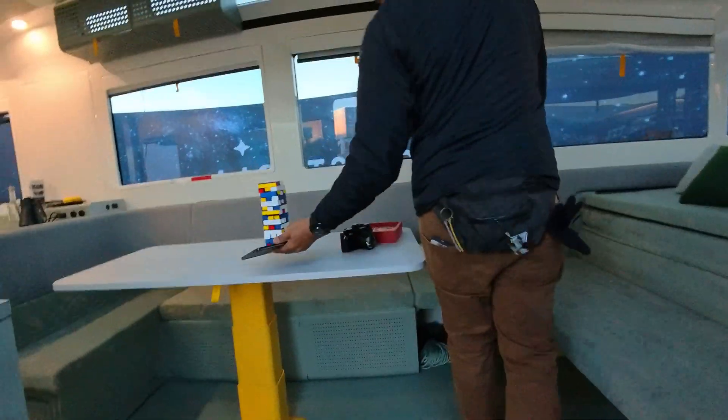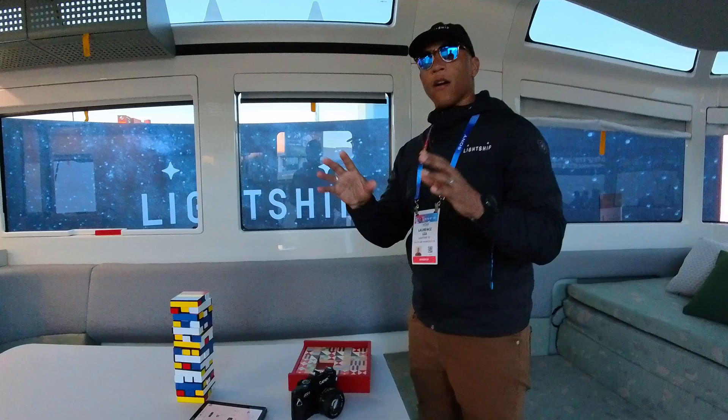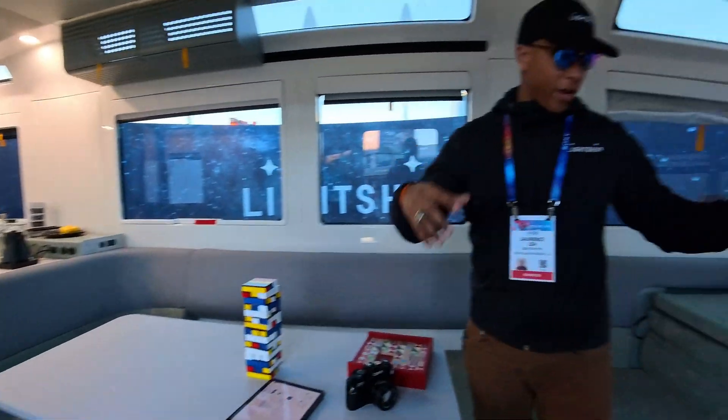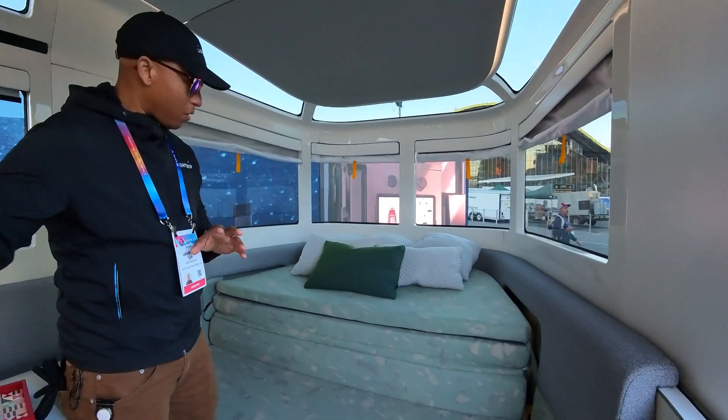Welcome to the AE-1 Top Plus Edition. As soon as you walk in, this is our Timberline colorway. You'll notice our green exterior with the green on the interior and also pops of yellow throughout.